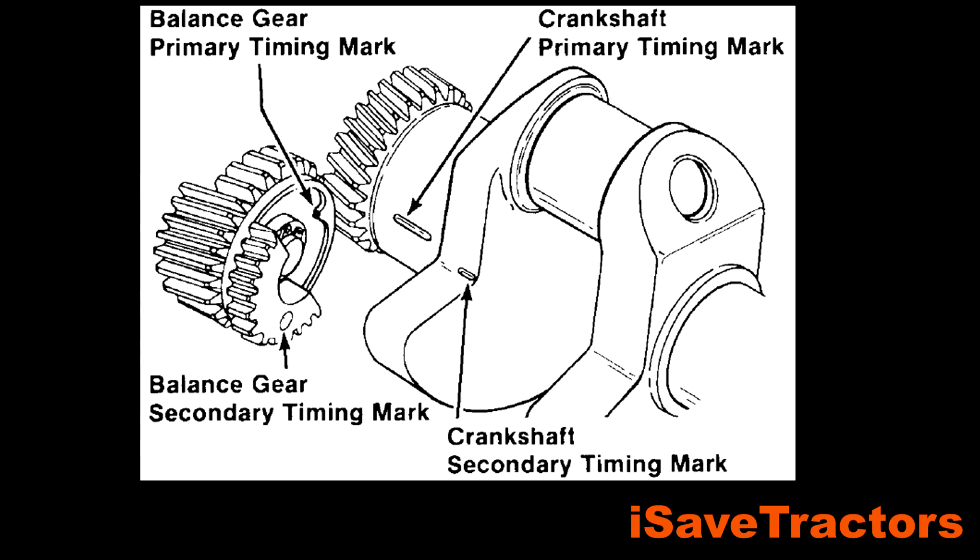Now let's talk about the marks on the balance gears. There is a big dot on the balance gear — that's the secondary timing mark. There's a little notch cut out on the inner circumference of the balance gear — that's the primary timing mark. There's a little line cut out in the crankshaft close to the gears on the crankshaft — that is the primary timing mark of the crankshaft. And then there's another mark more on the inside of that counterweight of the crankshaft, and that is the secondary timing mark.